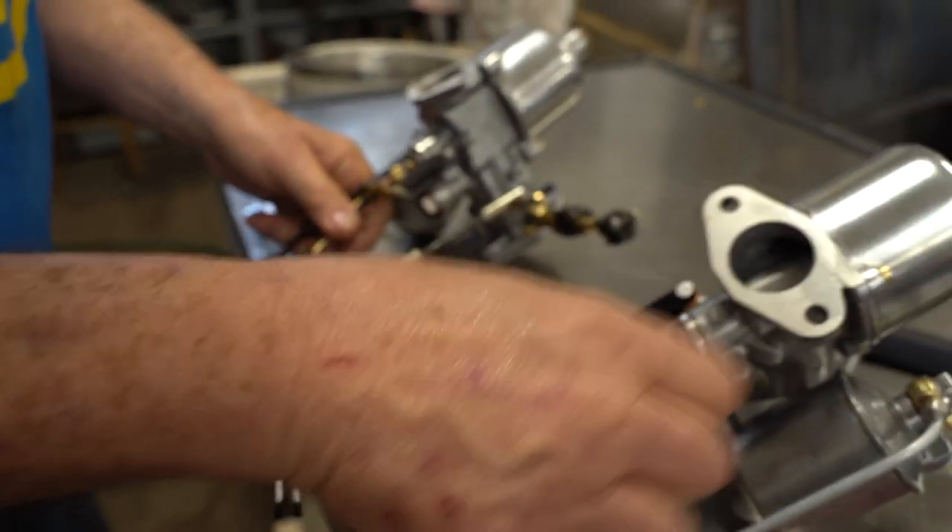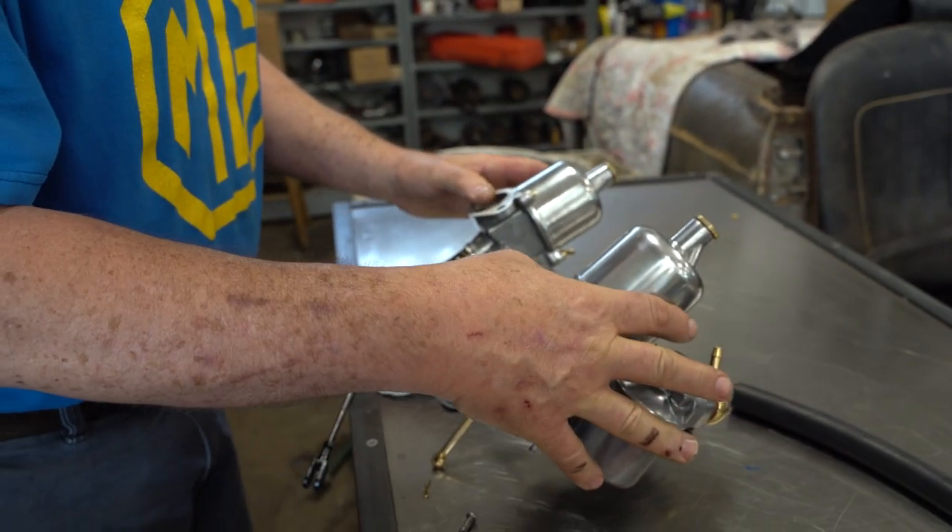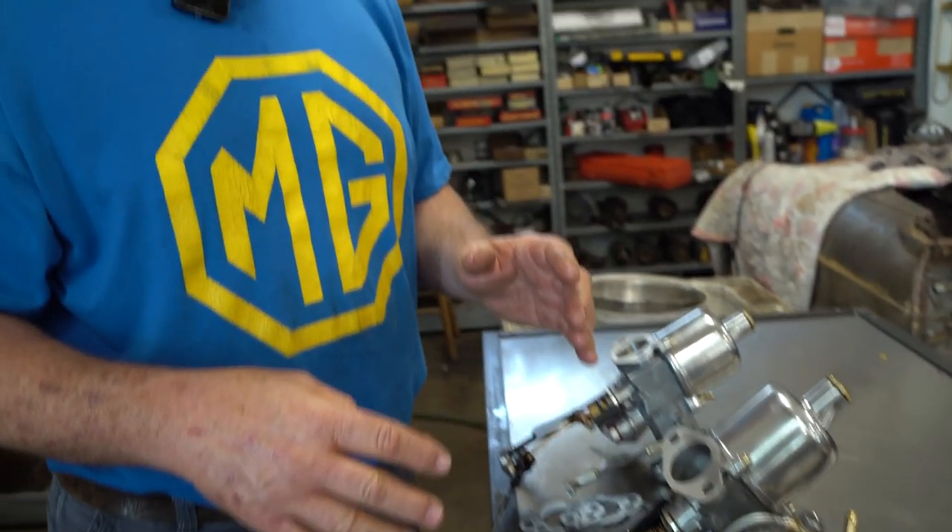You can't tune unless the car is warm, and you can't tune until all three prior considerations are taken care of. First, emissions — yes, there are emissions on a TD. The engine has to be okay: consistent compression, spark plugs gapped right, valve lash and all that, clean oil. And the ignition has to be timed right. When you're done with all that, then you can get to this.